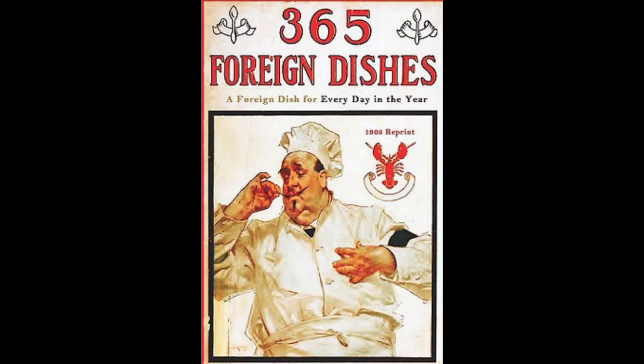11. Russian Chicken Patties. Chop the white meat of cooked chicken and turkey very fine and mix with three chopped truffles and some chopped parsley. Season with the grated peel of half a lemon, a pinch of nutmeg, salt and pepper to taste and moisten with cream. Make a puff paste and roll out very thin. Cut into squares and fill with a tablespoonful of the mixture. Press the ends together and fry in deep hot lard until a light brown. Drain and serve very hot with tomato sauce.